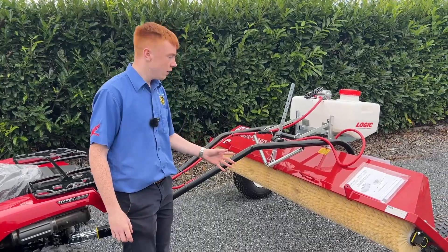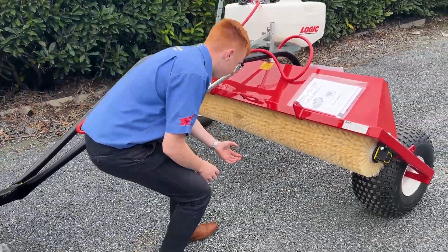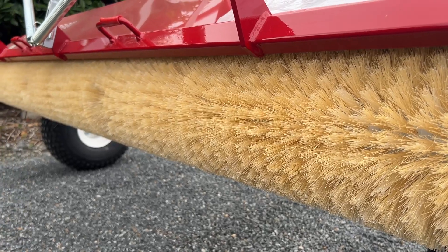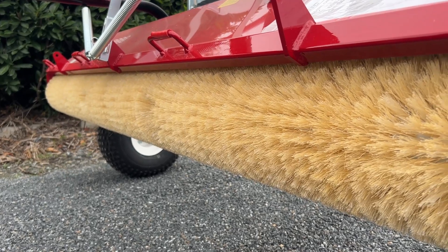Traditionally, a lot of weed wipers would use a carpet — essentially a roller carpet — instead of brushes. So the main differences between a brush and a carpet come into play when you're going onto your field to lick your rushes or different things like that.